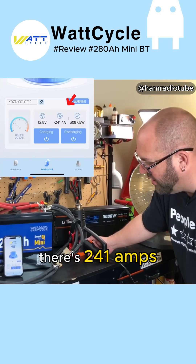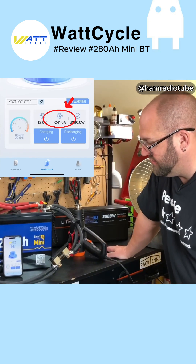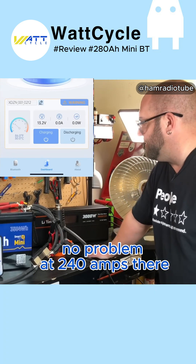There's 241 amps — this should be shutting off right now. So that worked: overcurrent protection, no problem at 240 amps. That's pretty good.